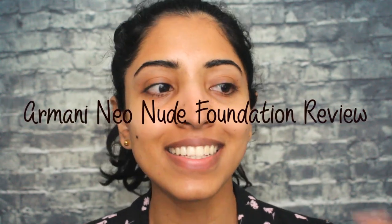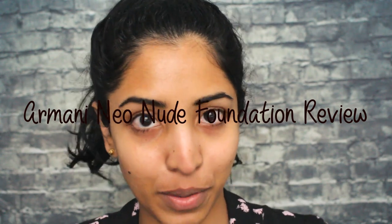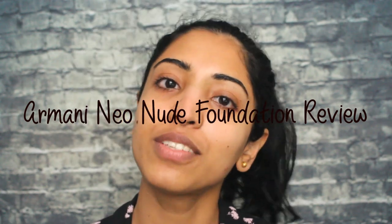Hey guys, welcome to my channel. Today I'm going to do an exciting video — at least exciting for me. This is going to be my first foundation review, and I'm going to start with the Giorgio Armani Neo Nude foundation. They just launched it, I think during the quarantine.